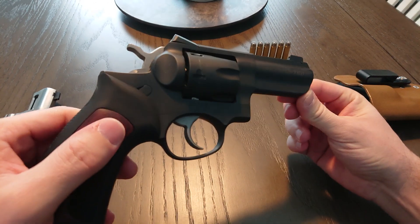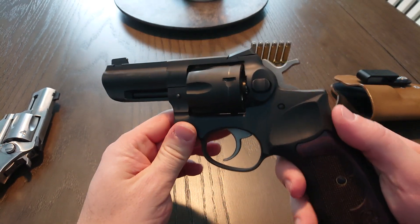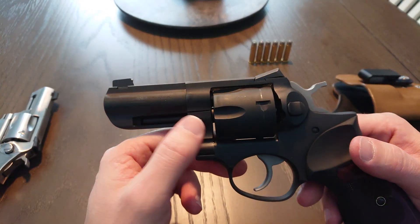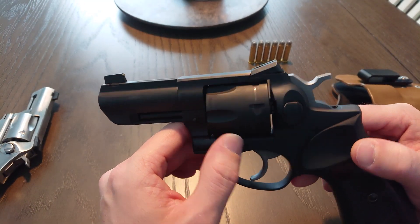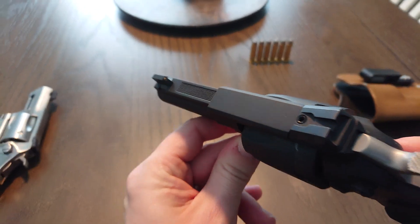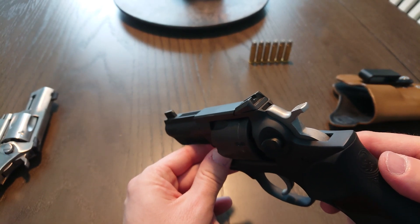Not super bad heavy, but it's got some weight to it for sure. Getting some rub up here from the holster — it's fine, it's not showing steel, just getting a little shiny. A little bit of wear on the cylinder, not bad, still not into the steel, just starting to get shiny. I get that recessed target crown, that's nice. That gold pin front sight — I'm not in love with it, I'd prefer something else and I'll probably replace it in the future.